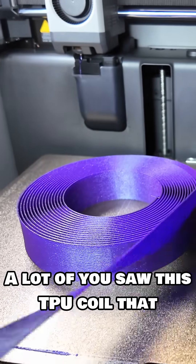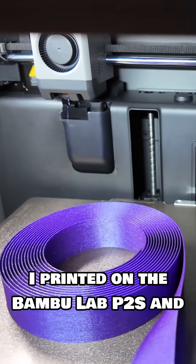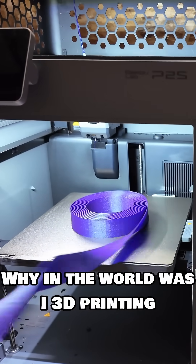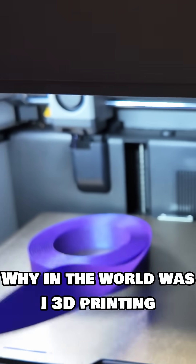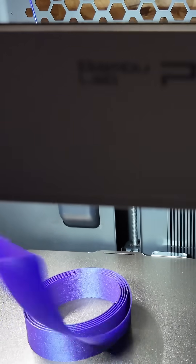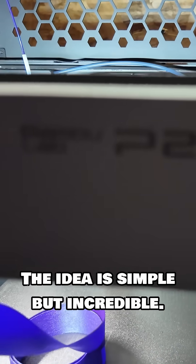A lot of you saw this TPU coil that I printed on the Bamboo Lab P2S and everybody had the same question: why in the world was I 3D printing a TPU strap on a Bamboo P2S? The idea is simple but incredible.